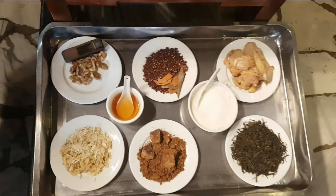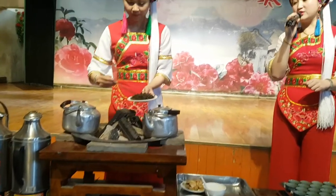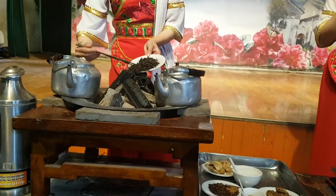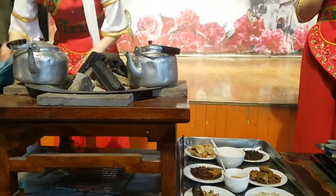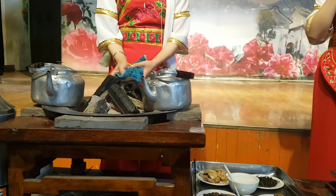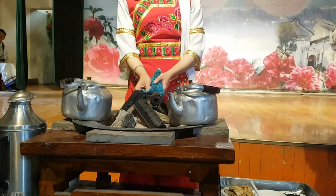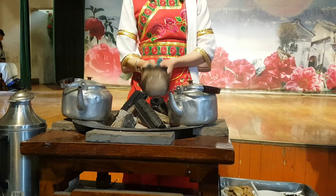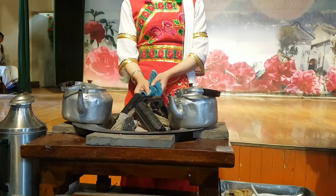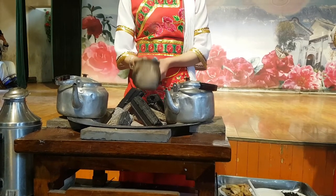But before we get to the sweet courses, we have to start with the first course, called bitter tea. For bitter tea, the green tea is put into the little pot and it's basically roasted. As it's roasting, they have to shake the tea so it's cooked evenly. For this reason, it's also called 100 shakes tea, Bai Dou Cha. This just toasts the tea so it's slightly yellowed and not quite burnt, but a caramel smell comes out. I was sitting in the first row for this presentation, so I could really smell the aroma as the tea was getting roasted, and it was quite pleasant.